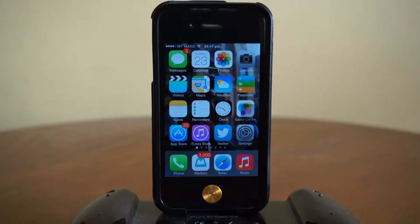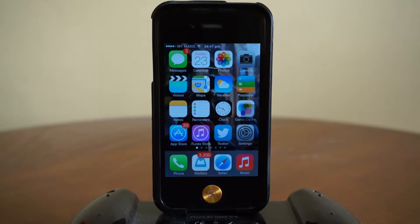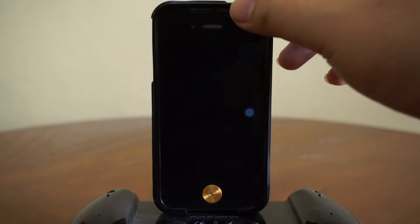Hey, what is going on ladies and gentlemen, my name is Nicholas Kidd and welcome back to another iOS video. Lately I've actually been playing around with some tweaks and some wallpapers, and I've actually found out that we can completely hide our iOS passcode lock. Let me just show you how it looks.